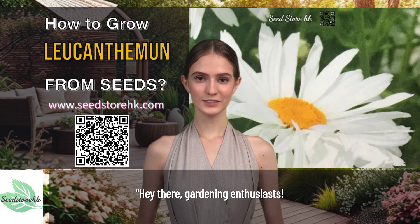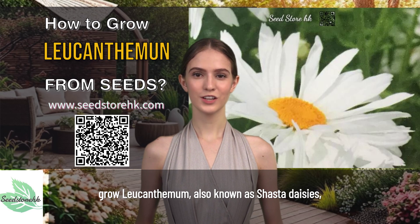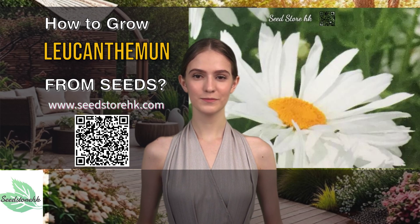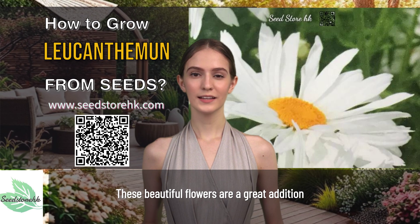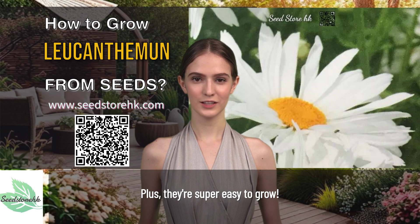Hey there, gardening enthusiasts. Today, we're going to talk about how to grow Leucanthemum, also known as Shasta daisies, from seeds. These beautiful flowers are a great addition to any garden, with their white petals and yellow centers. Plus, they're super easy to grow.